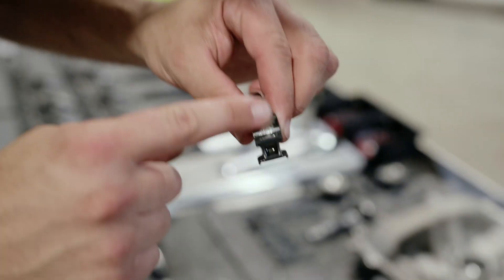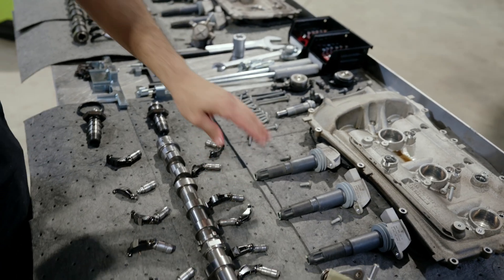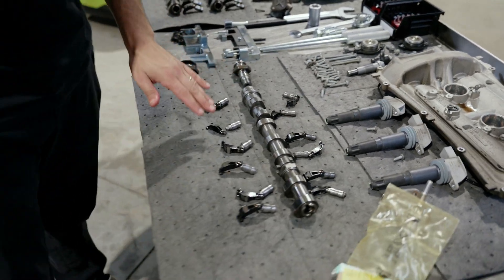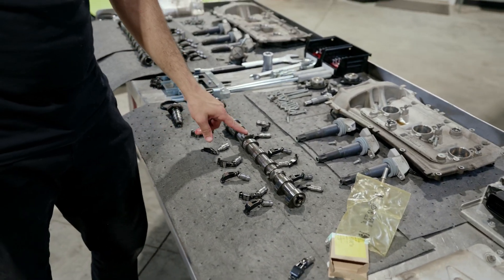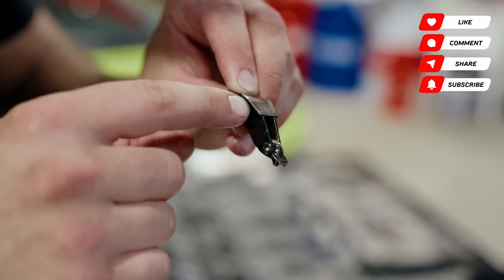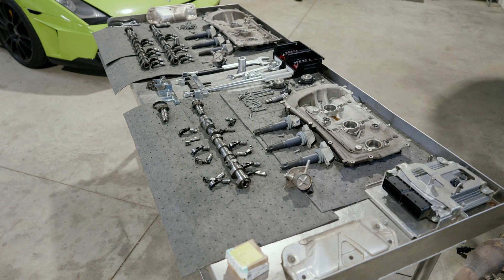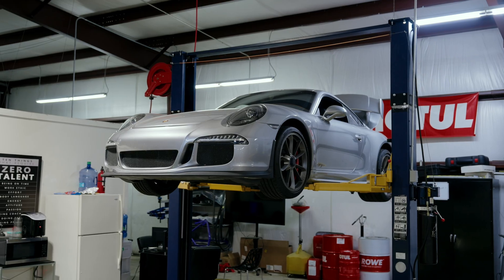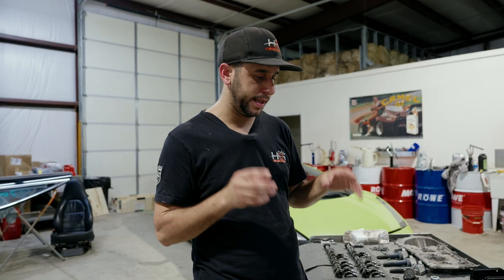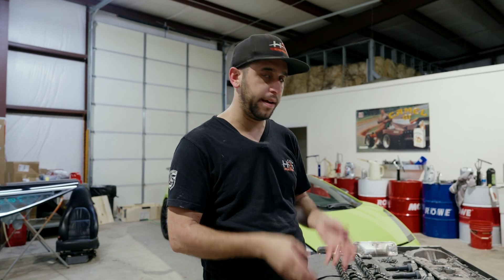The camshaft itself on the exhaust side had a little divot in the lobe that mirrored the damage from the follower. A new cam for this car is roughly $2,800, and there are four of them — you get the point. There's a place I know of that does camshaft building and grinding, so I sent the cam out there.